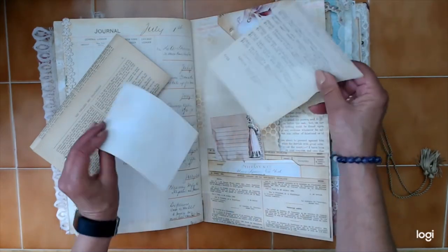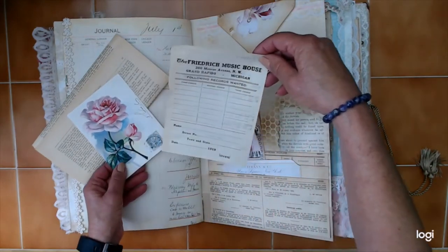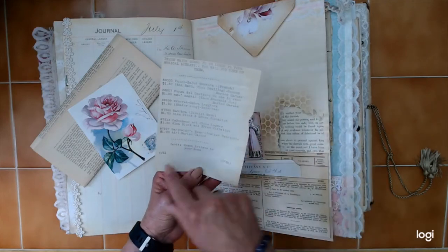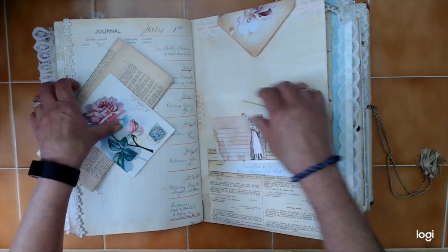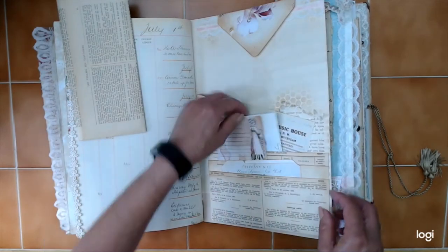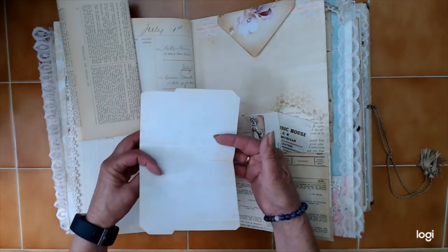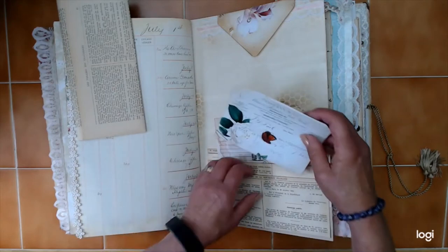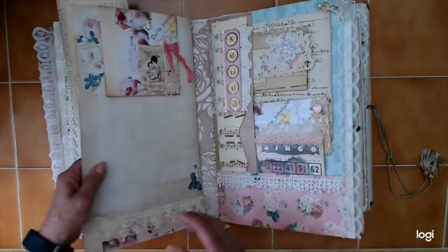And then there are a few little notes. There's an old receipt from Frederick Music House in Michigan. There's a date on this — July 21 — but it doesn't have the year on it, so I'll leave this one here so I remember to put the date on that one. I think this might have been from a TaylorMade Journals kit — I know I used several bits and pieces from different kits, but I'm pretty sure that was TaylorMade.